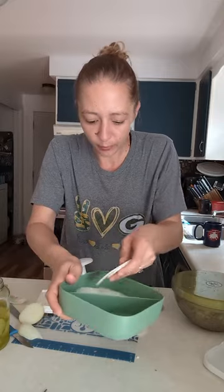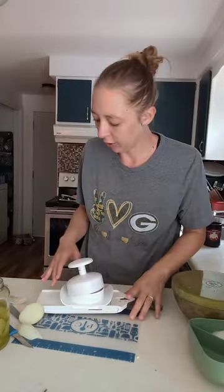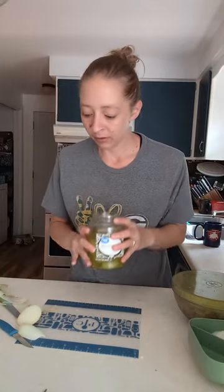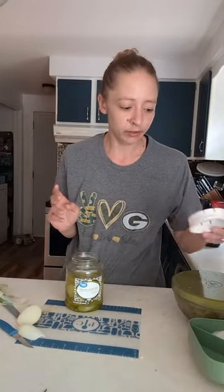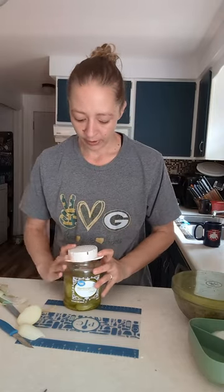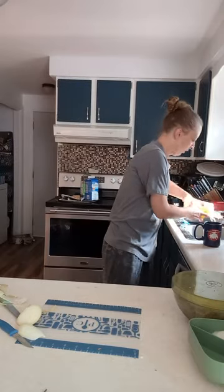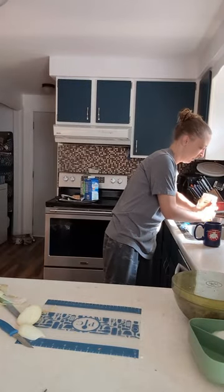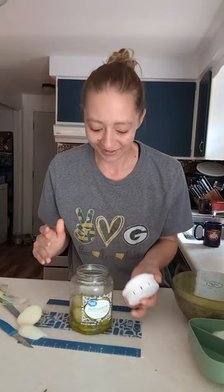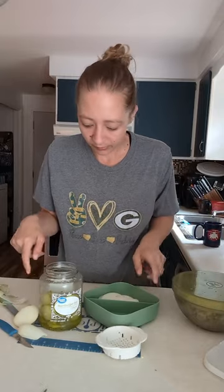That's probably way more than we need — I might just throw some of them in the fridge. And pickles! It's not a sandwich without pickles. I'm going to use the can strainer to drain some of the juice off so it's easier to grab the pickles out. This is the most simple tool I never knew I needed until I had it. We're going to put those in the other section.